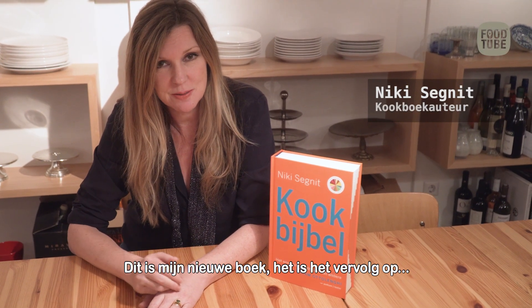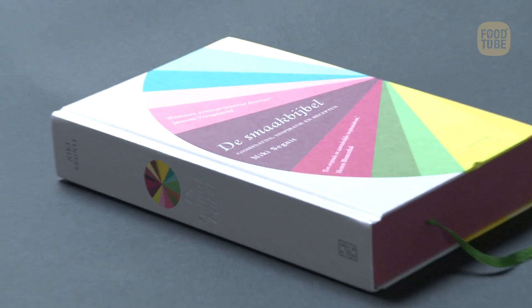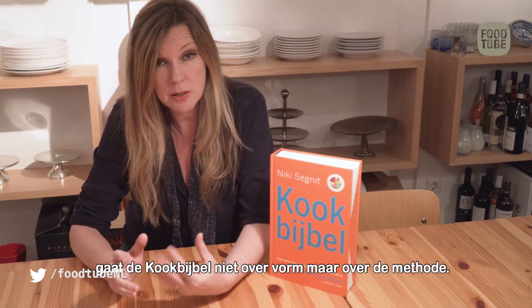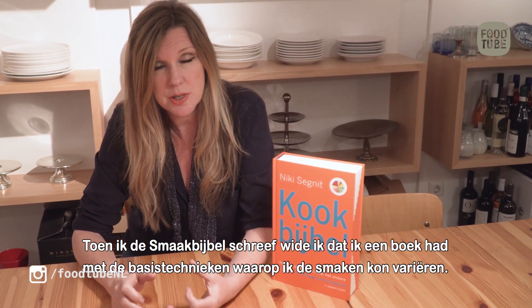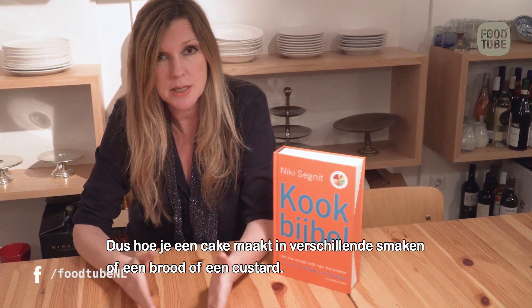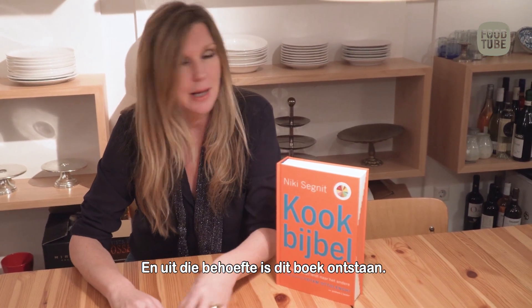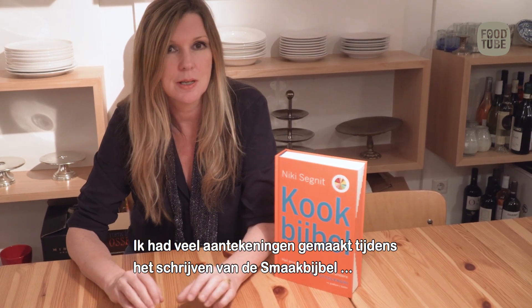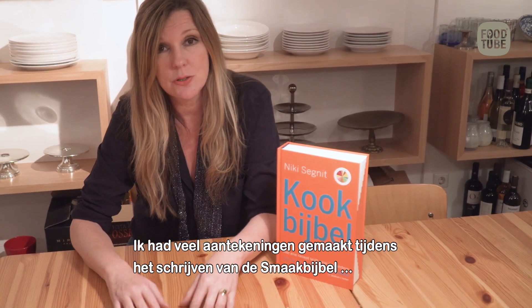This is my new book — the follow-up and in some ways the companion to The Flavor Thesaurus. Where The Flavor Thesaurus was about flavors and flavor combinations, this is about the form, about the methods. When I was writing The Flavor Thesaurus, I wished I had a book with lots of different basic ideas onto which I could impose flavors — how to make a cake in loads of different flavors, or a bread, or a custard. This book grew out of that need.